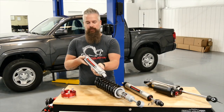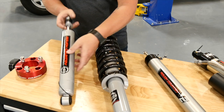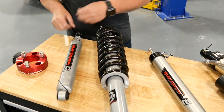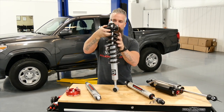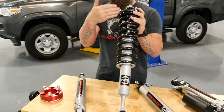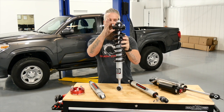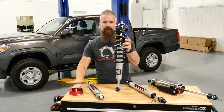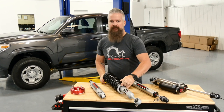The N3 shock is going to give you stock or better ride and it's a great option. From there you can move up to our N3 loaded strut — this is a fully assembled strut, coil, and fork strut hardware. You'll get all of your lift from here; it's specifically designed and valved for the vehicle and the lift, so it's going to ride much better than a factory strut with a spacer on it. You can pair this with the N3 shock.